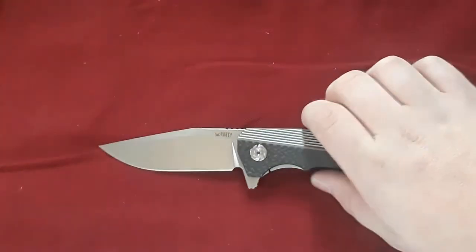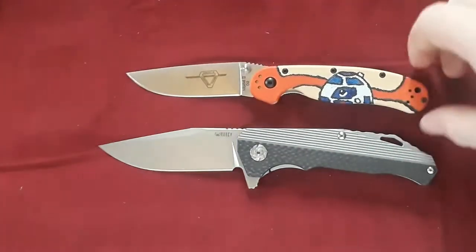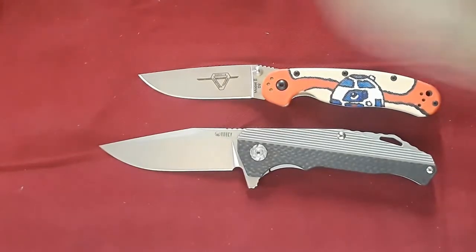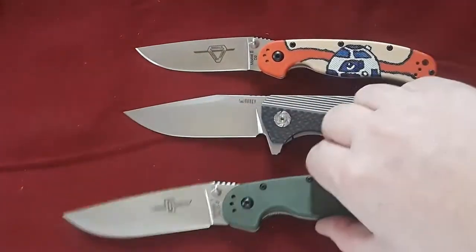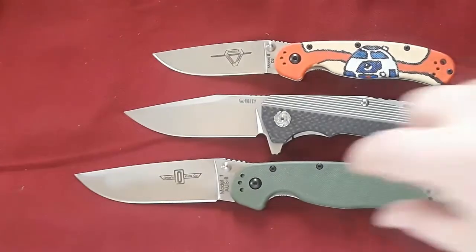Let's jump right in with some size comparisons. Starting off with our basics — this is the Ontario Wrapped Model 2 and here's the Model 1. This knife is kind of in a mid-range between those.